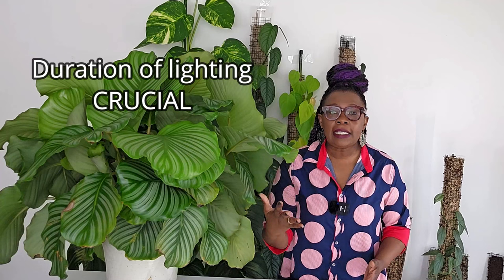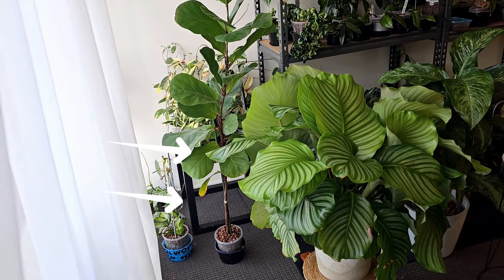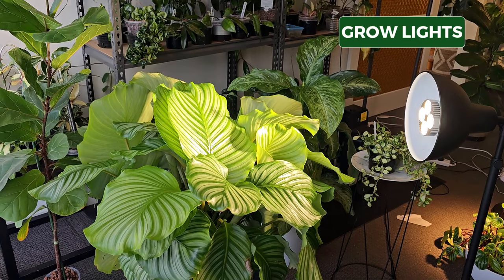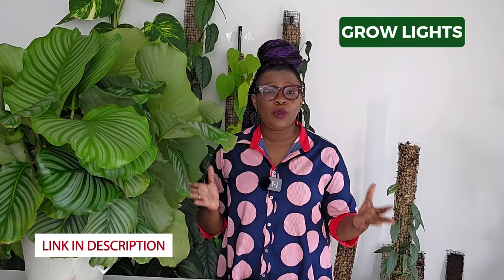The duration of light exposure is also a very important aspect to consider. Calathea orbifolias thrive with a consistent light period, benefiting from a regular day-to-night cycle. Ideally provide your plant with about 10 to 12 hours of light per day followed by a period of darkness or rest — so you're not keeping those grow lights on 24 hours. Artificial light sources such as LED grow lights are also fabulous full-spectrum sources that closely mimic the natural wavelengths of the sun. Links to grow lights are in the description.